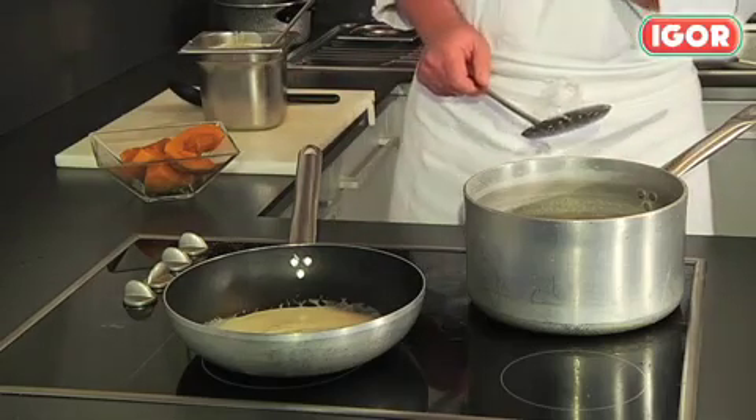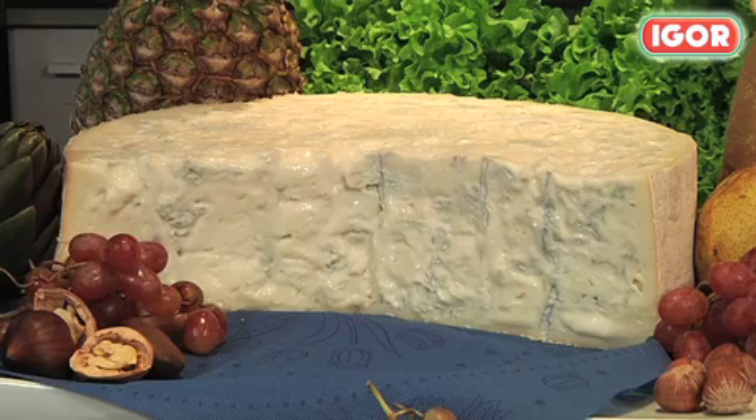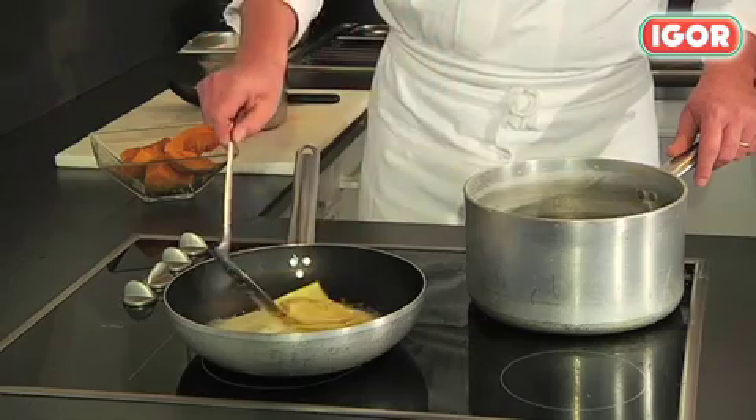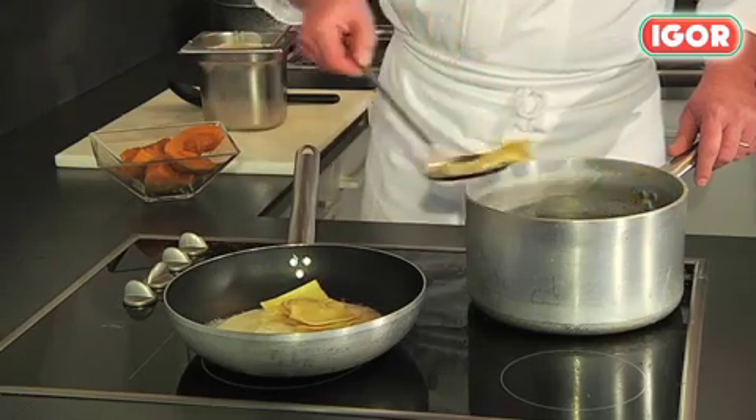Meanwhile, I've already put the gorgonzola in a pan. I've made this fondue by melting sweet gorgonzola in a double boiler. Now let's take the tortelloni from the pot, put them in the pan, and stir them with the gorgonzola cream sauce — they are ready to be served.